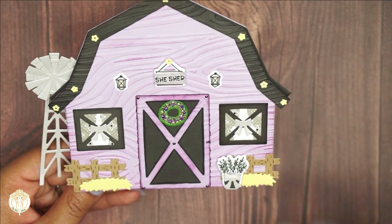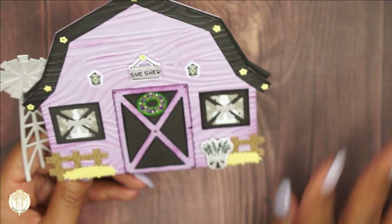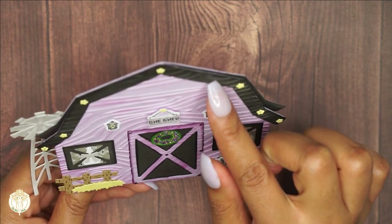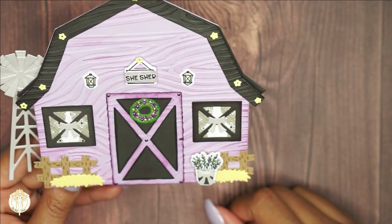This is the front of the card. I did actually cut and layer this four times — the main part — and then the top part is cut three times. So I did two pieces for the front and one on the inside, and you'll see that.